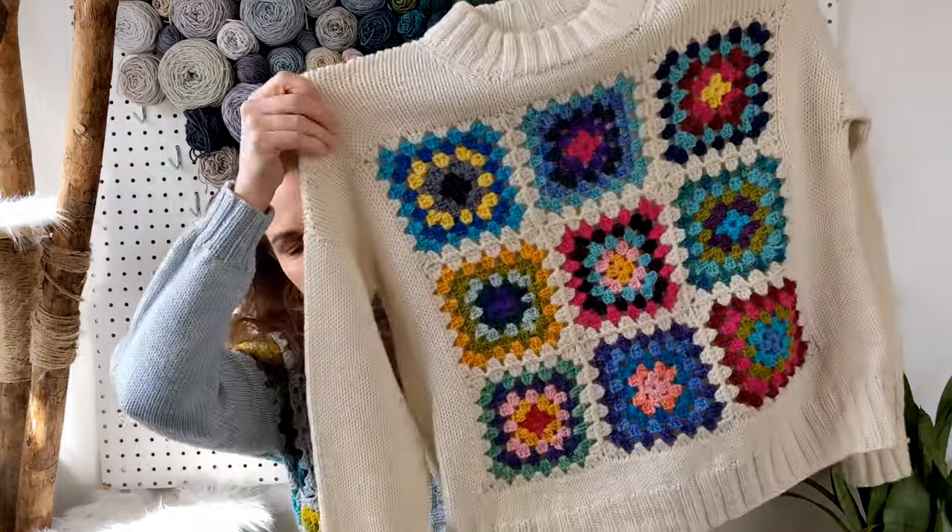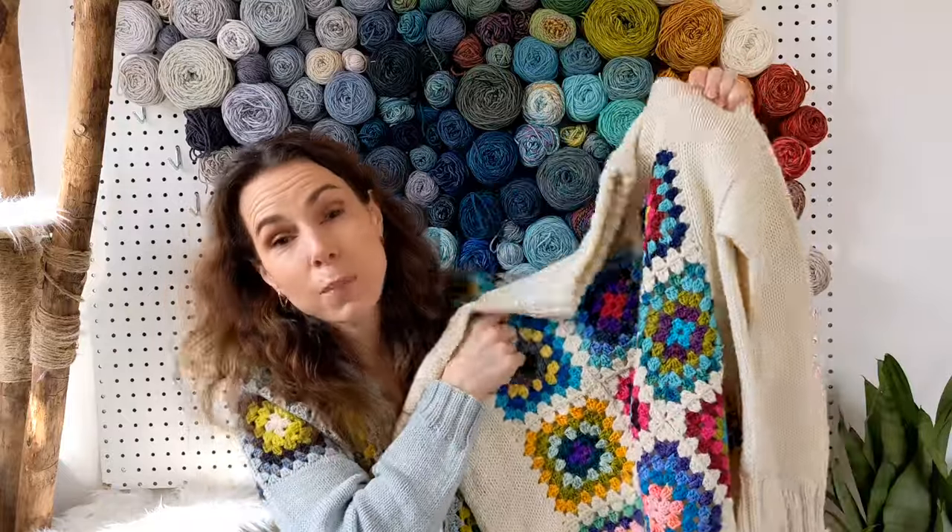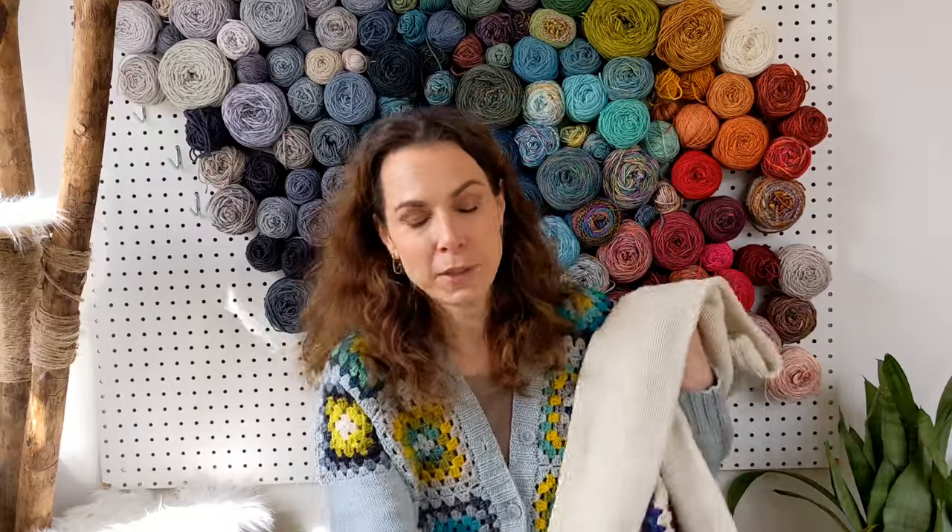This is my newly launched pattern, the Jethro cardigan — what I'm presently wearing — and my other pattern, the Fleetwood pullover, launched earlier. They both feature granny squares specifically; they're really an ode to the granny square. I love granny squares, I love crocheting little bits that you then sew together. I've made several colorful blankets in that style over the past 20 years.